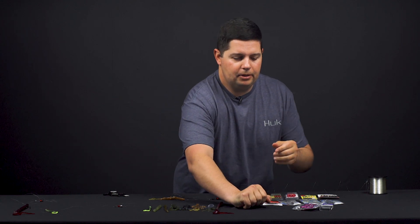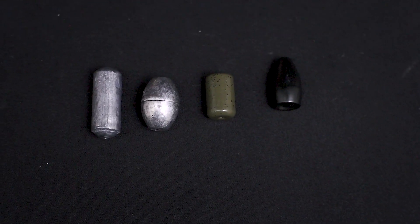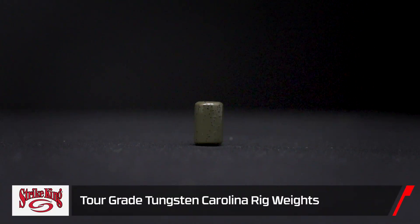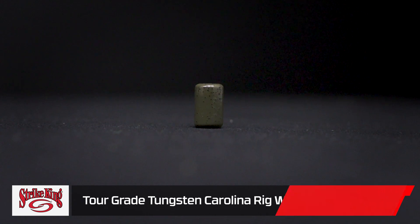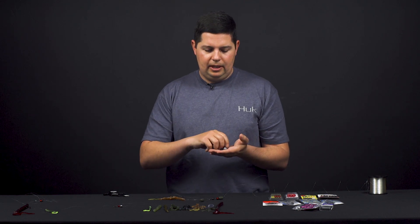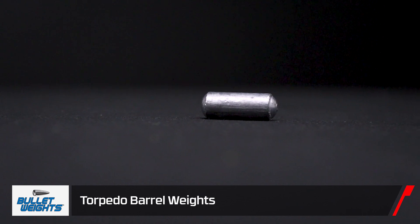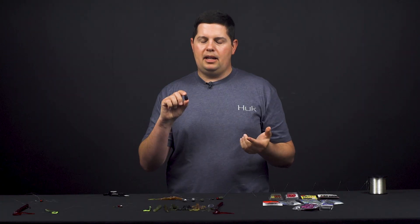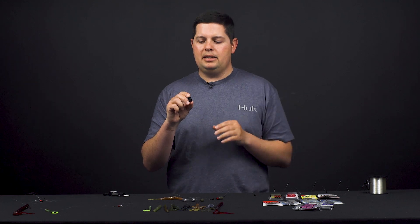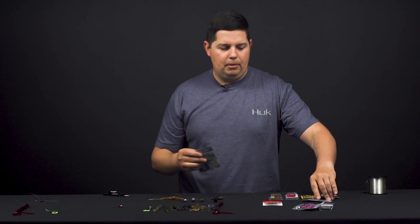Now let's go over a few components to consider when selecting your Carolina rig setup. For weight selection, you can go with tungsten or lead in all varieties. The tungsten Strike King Carolina rig weight has a flat cylinder shape that's great for fishing over structure, rocks, and gravel, and offers great sensitivity. You can also fish lead — an egg style sinker like a Water Gremlin is super cheap and inexpensive — or a barrel shape weight. A bullet style weight is good if you're fishing through vegetation and brush, as it comes through cleaner than the barrel shape weights.